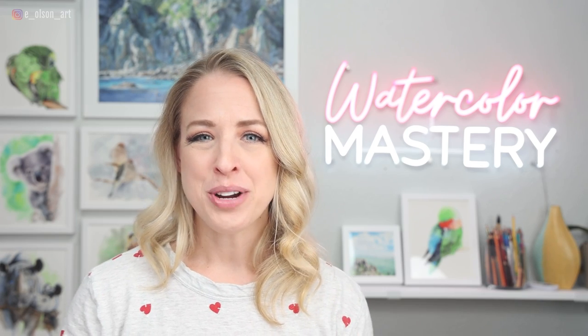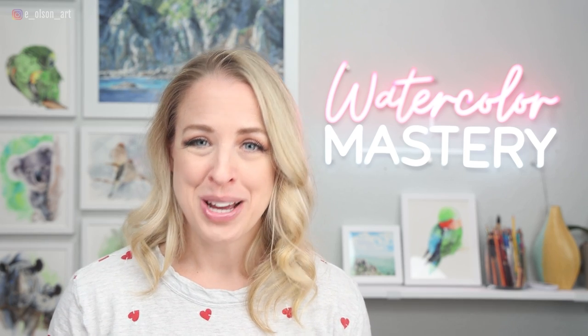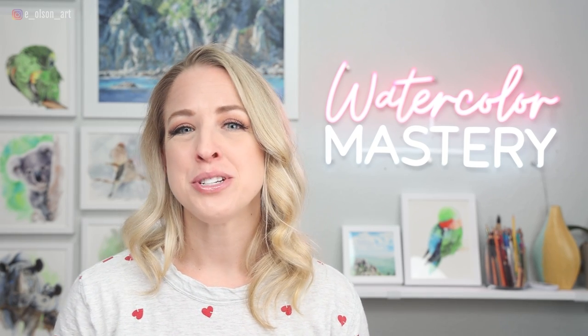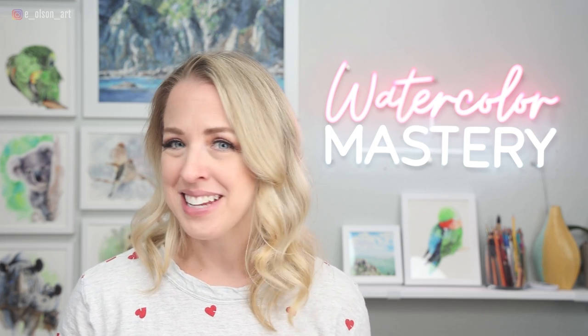Hey friends, welcome back to my channel. Today we're going to paint a loose cat using the wet-on-wet technique. Don't shy away from wet-on-wet — it can be your best friend when it comes to super soft diffused edges. That's what we're going for today. So if you want to join me, grab your paints and let's get started.